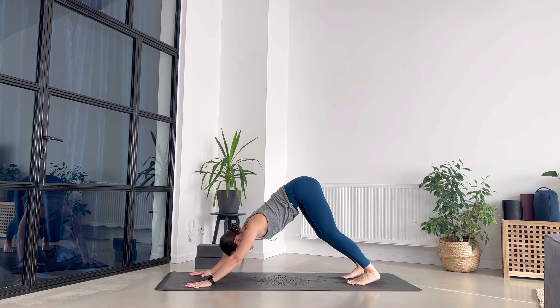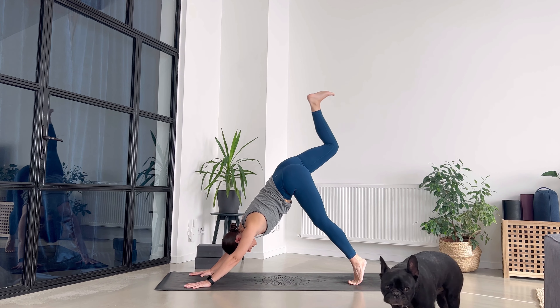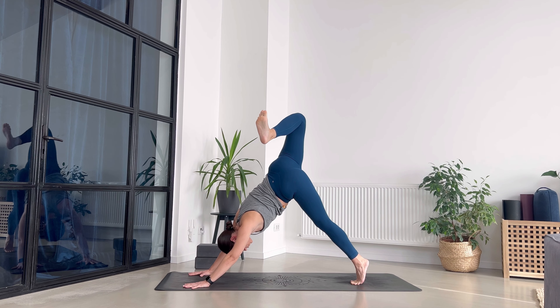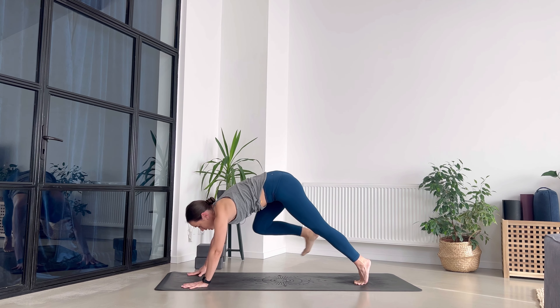Stay for two more breaths. Set your eyes on a fixed point in between your heels and imagine you are breathing through that point. Draw awareness into your body by setting your eyes there. From here, send the right leg up, bend the knee and stack your hips — like you want to touch the left armpit with your right heel.